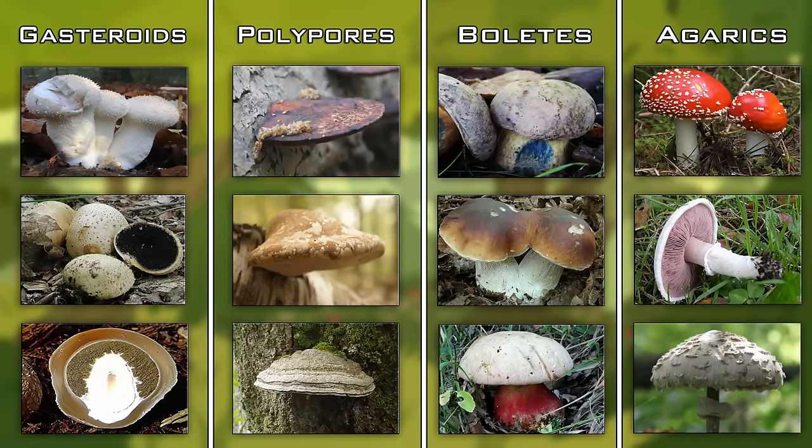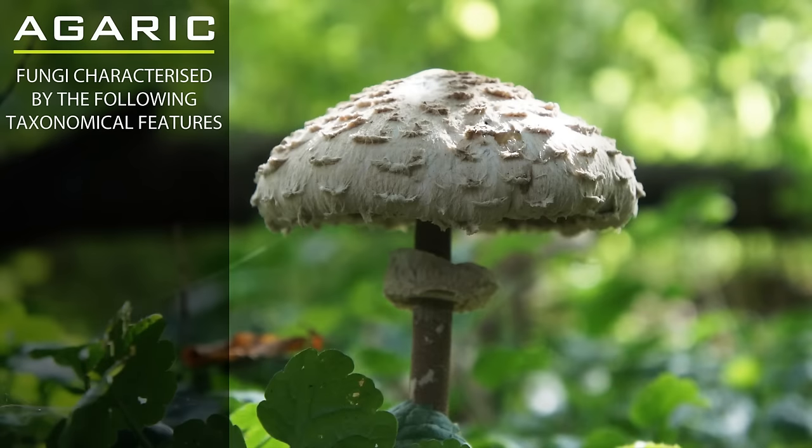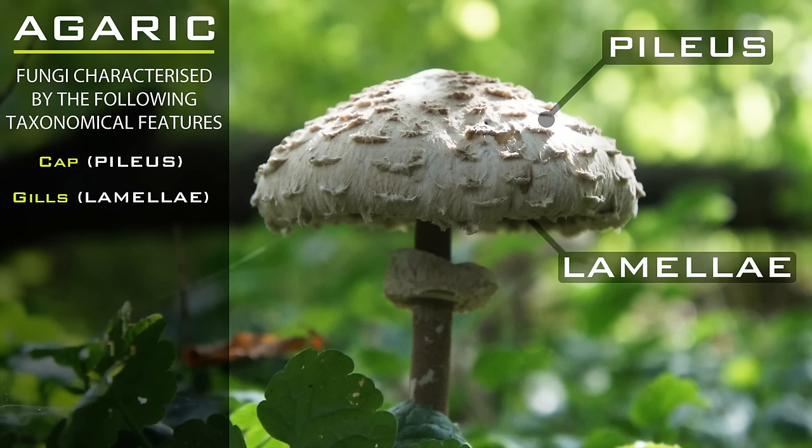Death caps are agarics. For a fungus to be classified as an agaric it must have three specific characteristics. Number one: a cap — the technical mycological term is the pileus. Number two: gills on the underside of the cap — the technical term is lamellae. Number three: a stipe clearly differentiated from the cap. Those are the three taxonomical features required to be considered an agaric.